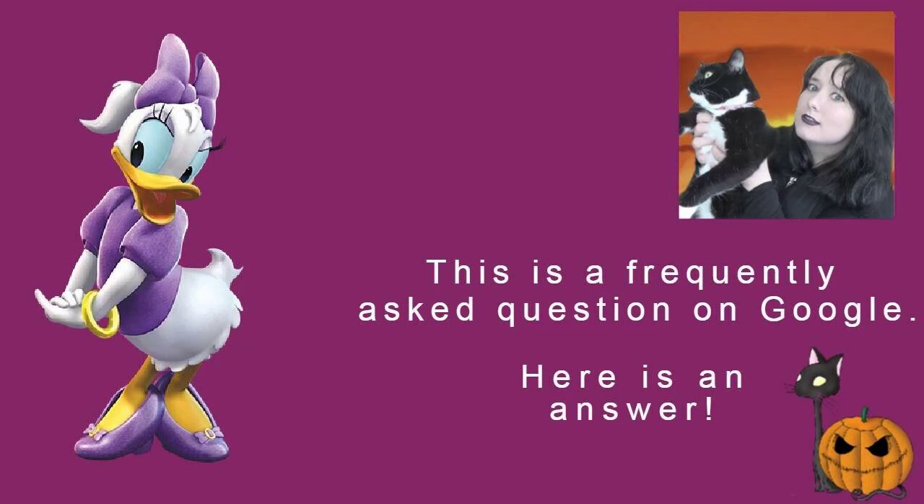What colour is Daisy Duck's bow? The Disney character Daisy Duck always wears a bow on the top of her head. Originally in her first appearance in the 1940 cartoon Mr Duck Steps Out, Daisy wears a pink bow.